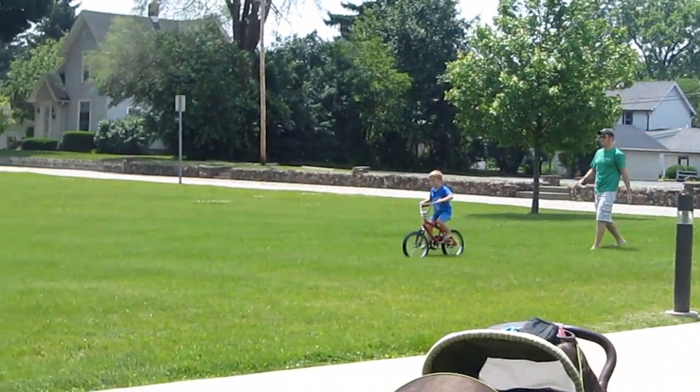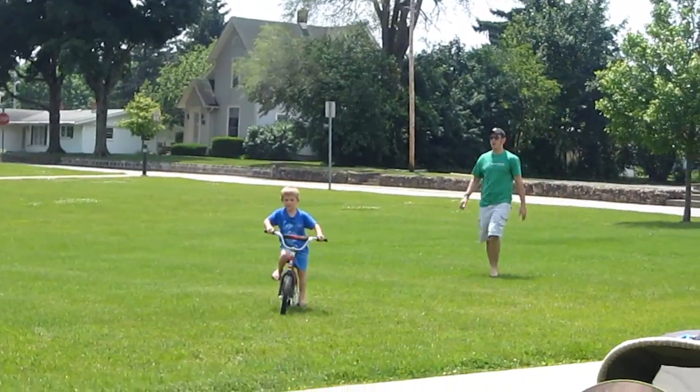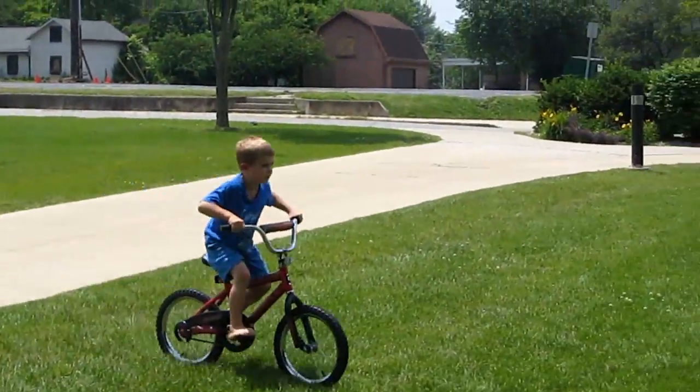Straighten up. Here he comes, riding a two-wheeler. There you go — you're sitting out. Now you're straight up. Pedal faster. Got a little more close. Go Cody! Nice work buddy! Look at him go!